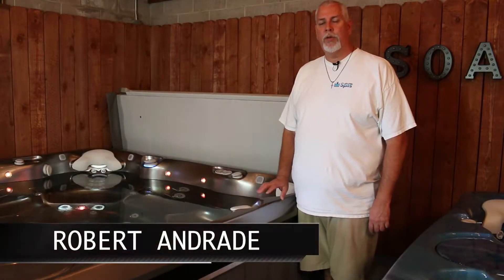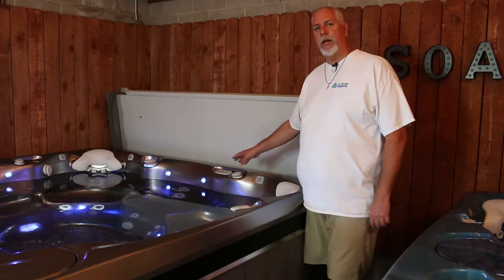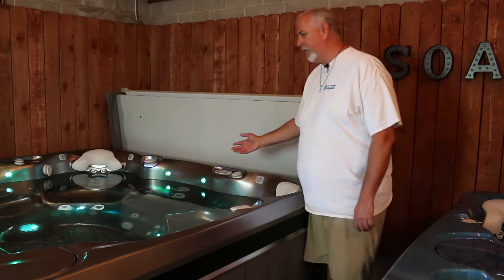This is Robert with Affordable Spas. I'm going to show you the Caldera Geneva. There's actually an auxiliary panel back here so you can turn the jets and lights on from back here as well. What I really want to show you is the ability to access your jets from here.